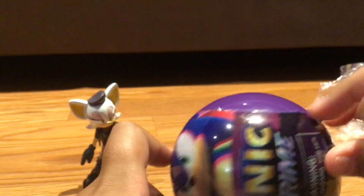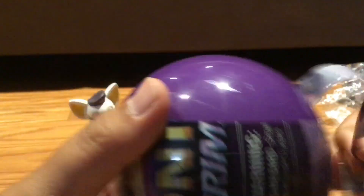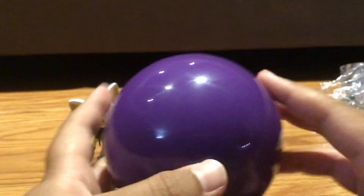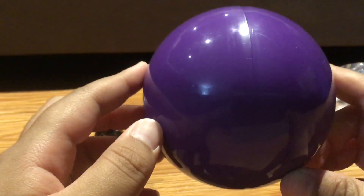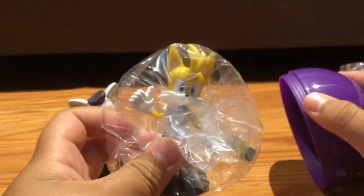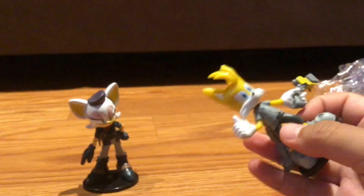Alright, let's pray. Hope that we get a good one, not a duplicate. It's either we're gonna get a duplicate or a good one. Alright — three, two, one — oh, okay! We got Nine! That's pretty cool. Let's get him out of here.